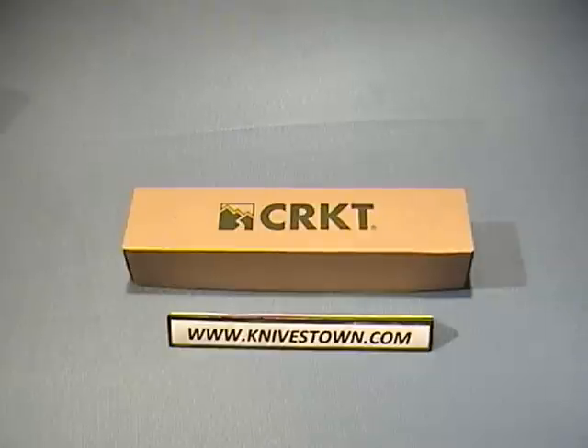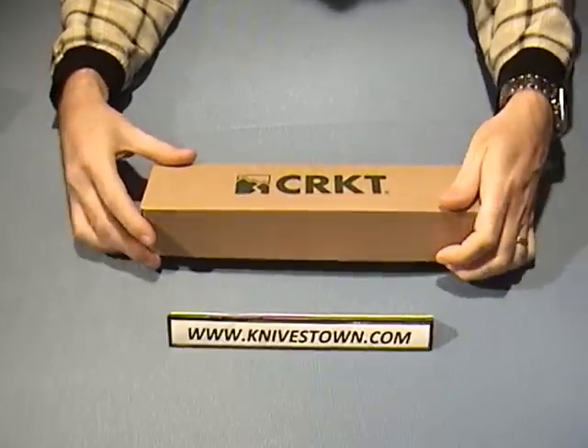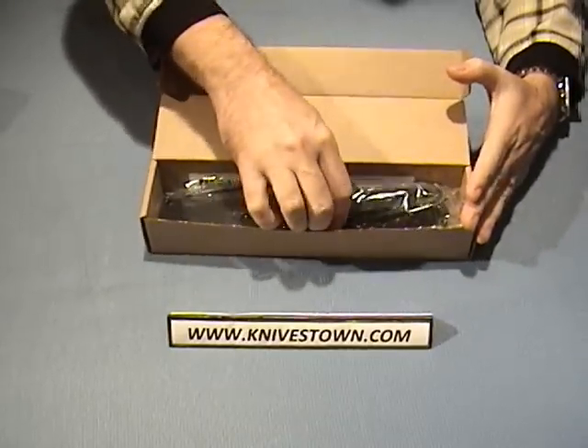Hi everybody, Bob with Knivestown here, taking a look today at a knife from CRKT. This is the CRKT MAK1 — that's Multiple Access Knife — and it's kind of a combination of a knife and a tool.